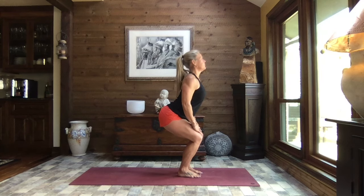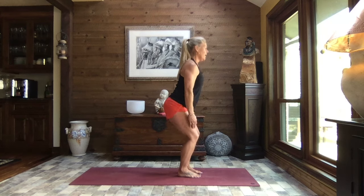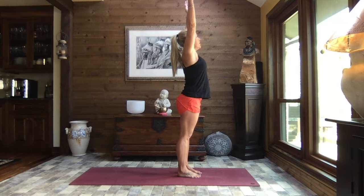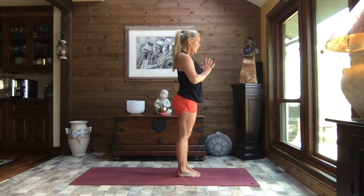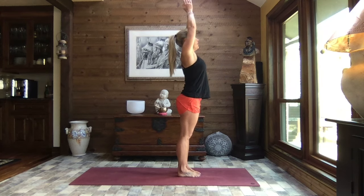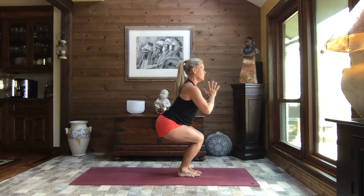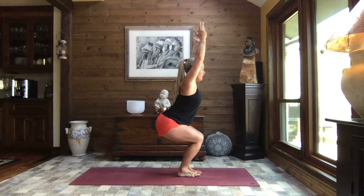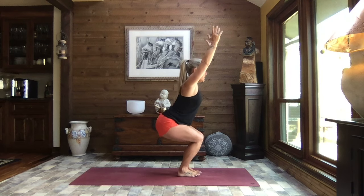We rise, reach those arms up and overhead, pull the hands to heart center. Bring the big toes to touch with a little space between the heels. Inhale reach it up and exhale sit to chair — arms can remain overhead or you can pull those hands to heart center, whichever you wish, palms touching or apart. We wiggle those toes, inhale half lift, and exhale sink.